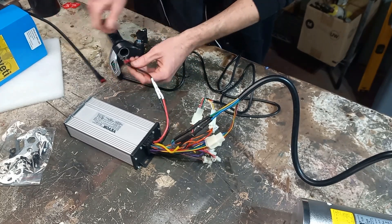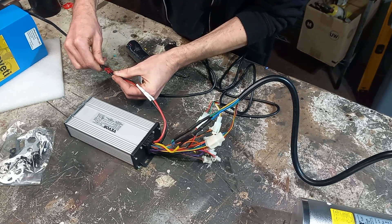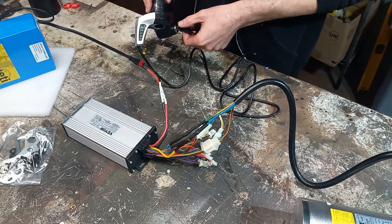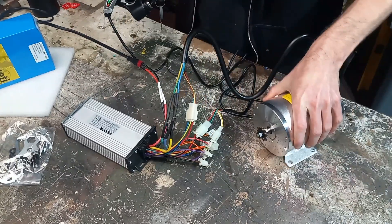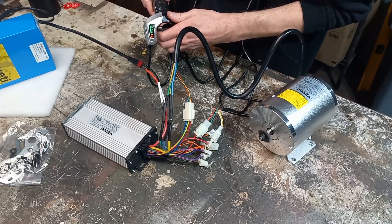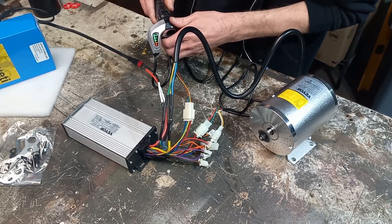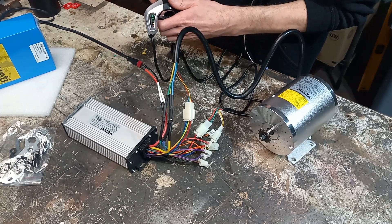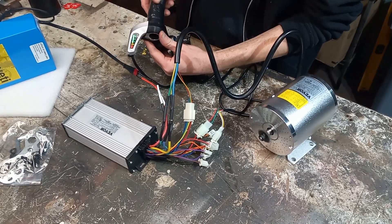Alright, now we can hook up our battery - make sure our key is off. Hook up our battery here. Turn our key on. Alright, so we have full charge. Let's try it out. Nothing... no, no.